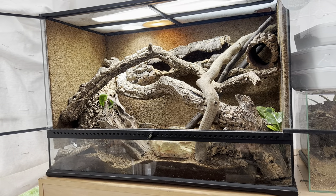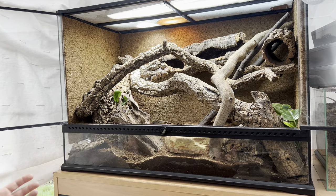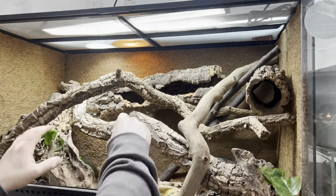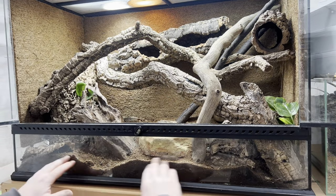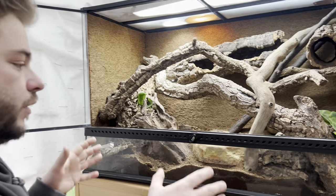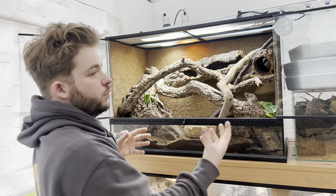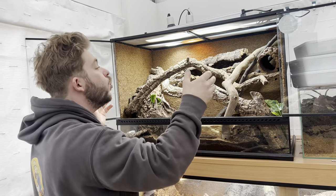This is my minimum enclosure — I'd again use a four by two by two but I'm doing this to teach and show how the Exoterra works. What you want is cork tubes facing out with holes in them so the animals can feel secure, hide in there, see you, and you can see them. Do not have empty enclosures with shallow substrate — these guys as babies love living underground and dig a lot. I've got some eco earth, play sand, and the Arcadia bio mix because I've put live plants in there for nutrients and charcoal.